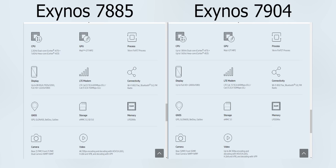Now let's jump to the Galaxy M20, which is going to be around 13,000 rupees. It will get the Exynos 7885 chipset — or possibly the newly launched 7904 — it'll be one of those two. You'll have 3 GB of RAM with either 32 GB or 64 GB storage, and there may also be a 4 GB RAM variant. The display is a 6.3-inch Full HD+ Infinity V display — a dewdrop notch — slightly bigger than the M10, but once again it's going to be an LCD panel, not AMOLED.